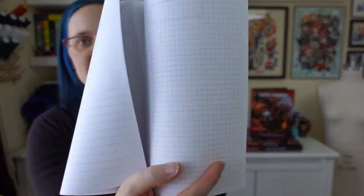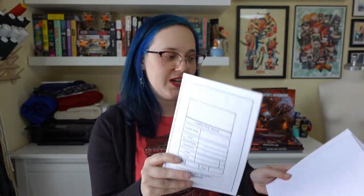I opted to do one piece of grid in with all of the lined pieces of paper so that I can also do drawings and maps as needed for these games. So the journal is going to be put together as: character sheet, signature, two signatures of notes, and repeat — giving us a total of nine signatures going into this journal.